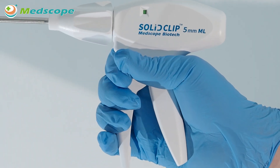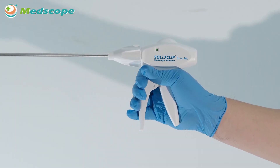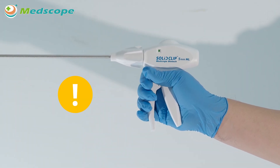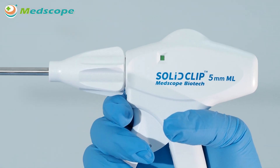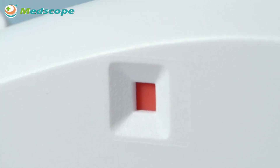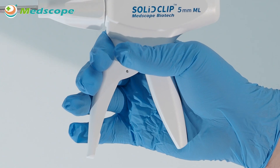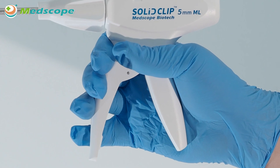When the clip is placed in the right position, an audible click will be felt and heard. Failure to squeeze the trigger fully can cause a malformed clip, which may result in bleeding or damage of the tissue. The counter window will show green and red to warn the user that there are only 3 clips left in the clip applier. When there are no clips left, the counter window will show red, indicating the clip quantity is 0.